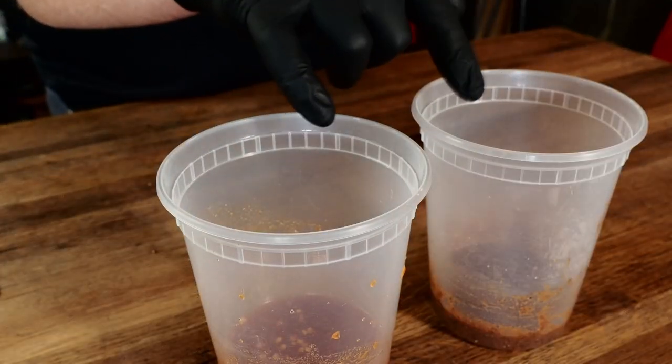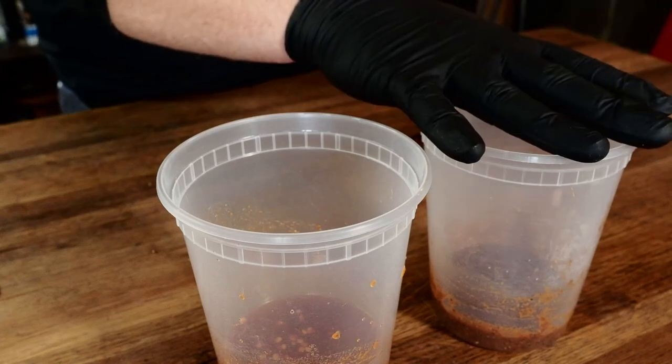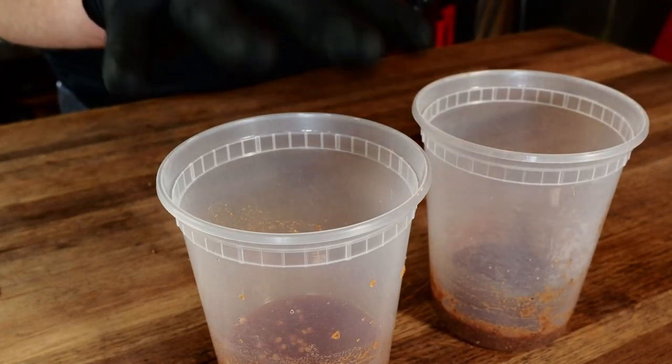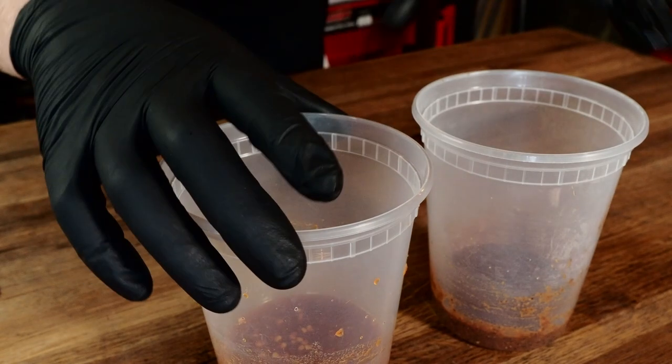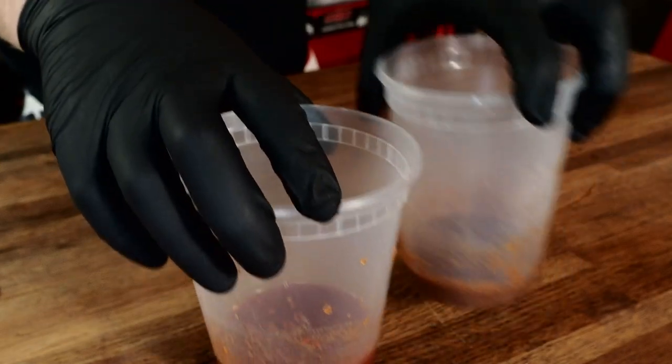And there are our two barbecue sauces — two completely different styles. The black pepper sauce is thick with a lot of black pepper spice. The vinegar sauce is thin with a nice sweetness from the honey. I'm pretty excited to try these, so let's get out to the smoker and start putting them on the short ribs.